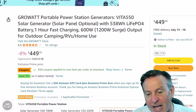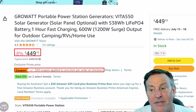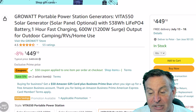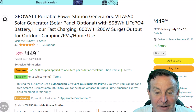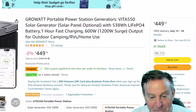Look at the investment here: we're looking at $449 with a $50-off coupon available at checkout, so $400. That's a good deal. You can almost take the battery capacity of 538 watt-hours and convert that to dollars — $538 or less — and at $400, that is a really solid purchase.